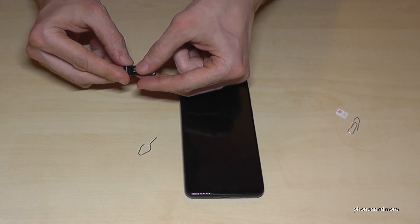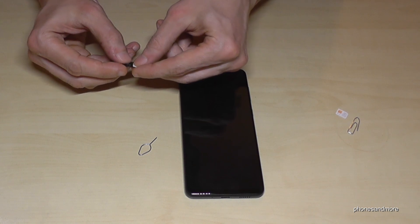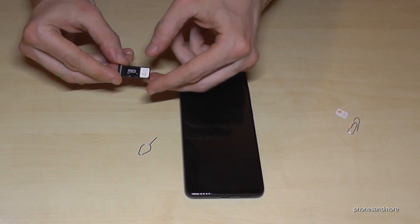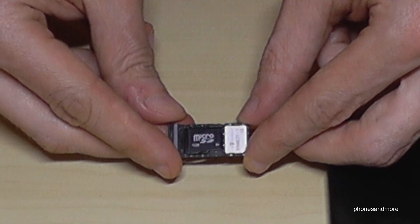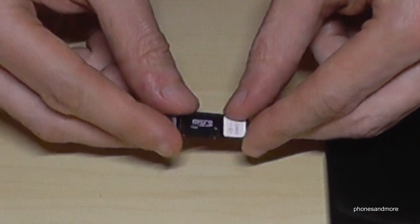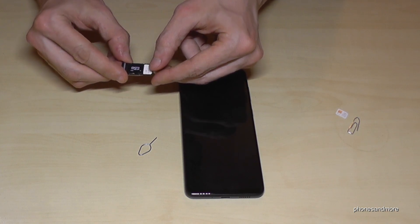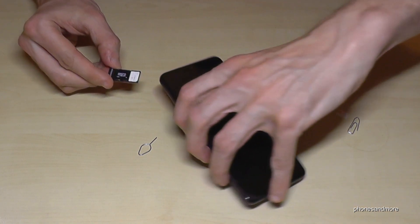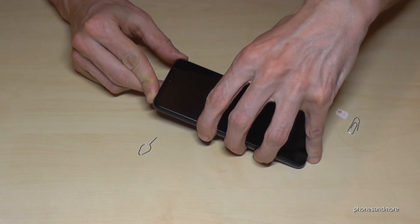Be careful that nothing jumps out. Fix it well, then completely insert the tray — this is how it should look. The contacts here are also below. Just put your construction into the phone and close it well.